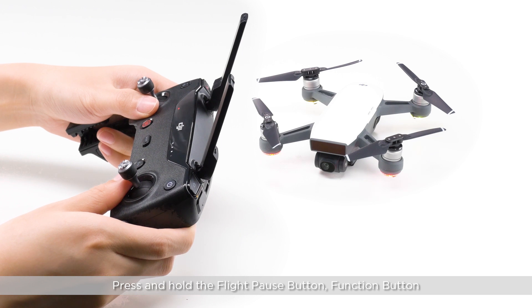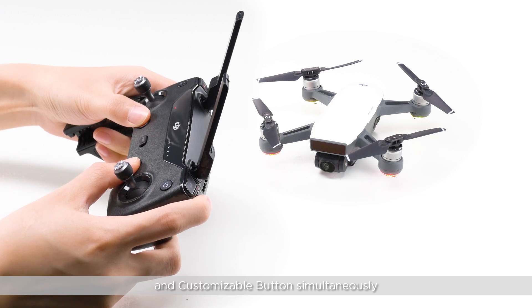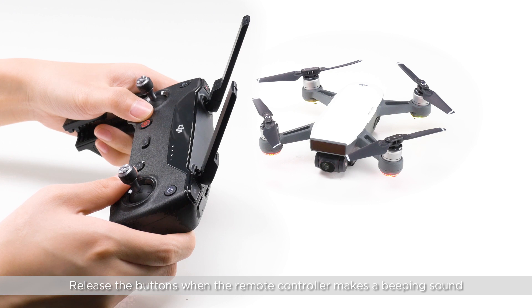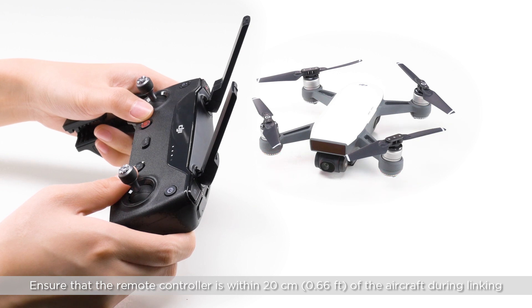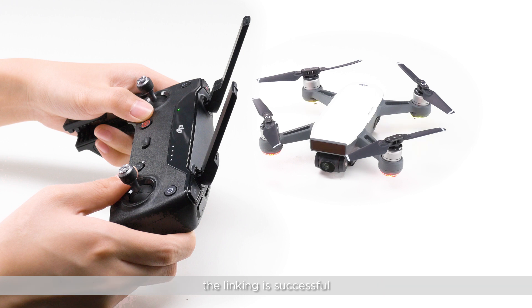Press and hold the flight pause button, function button, and customisable buttons simultaneously. Release the buttons when the remote controller makes a beeping sound — then the remote controller starts the linking process. Ensure the remote controller is within 20cm of the aircraft during linking. When the front LEDs turn solid red and the status LED on the remote controller is solid green, the linking is successful.